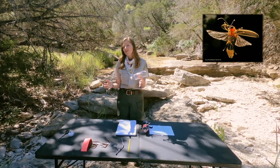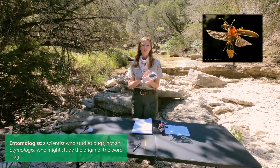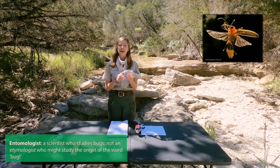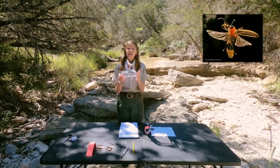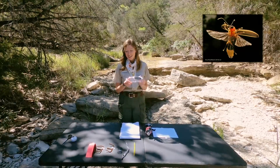Now, if you're an entomologist you may have noticed that our firefly has four wings. Common flies actually have two wings, so it's not really a fly — these four wings make it a fire beetle. That's right, the beetle has four wings while flies have only two, so we have four here.